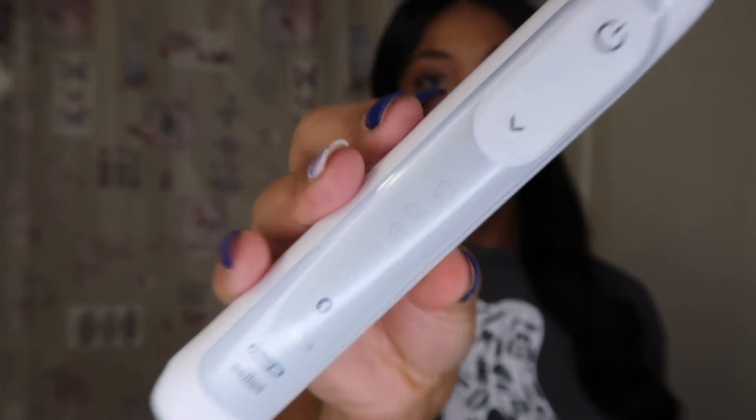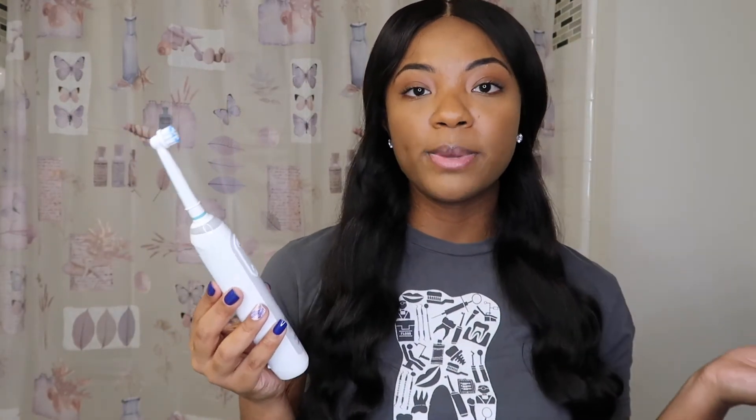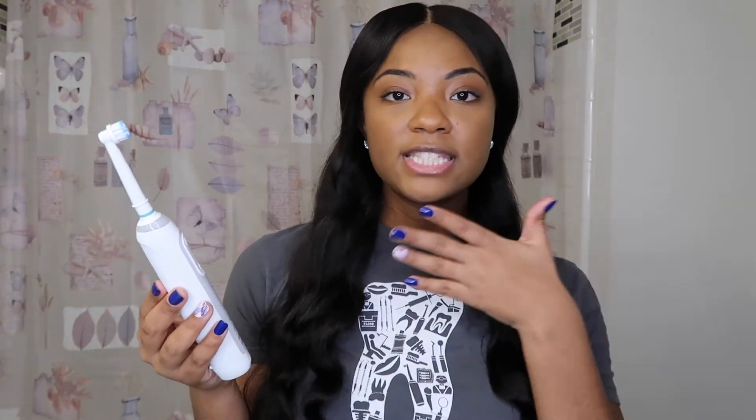One thing I also learned is that you can bluetooth your phone and use the Oral-B app, and it will tell you spots that you may need to brush more or brush less. This thing is high tech — I'm so excited to use it. Thank you so much, Oral-B!